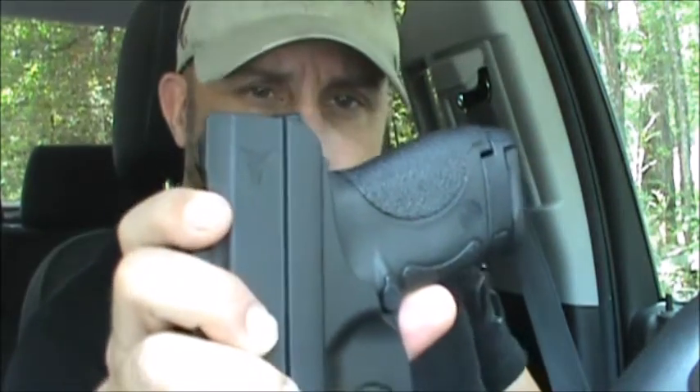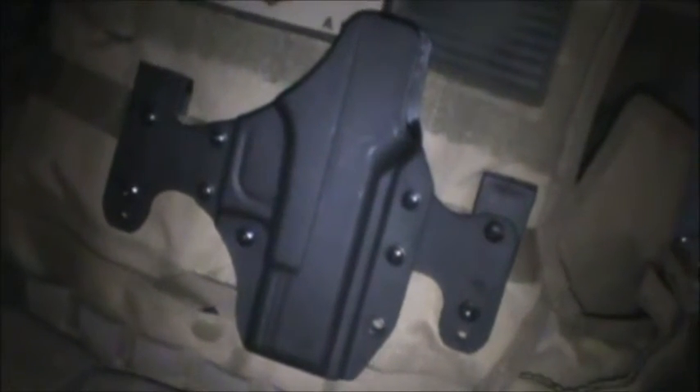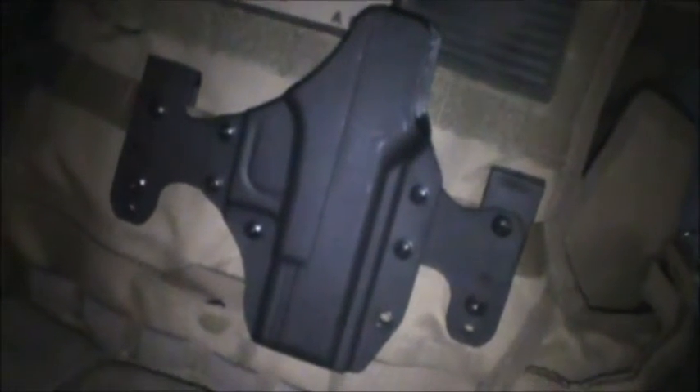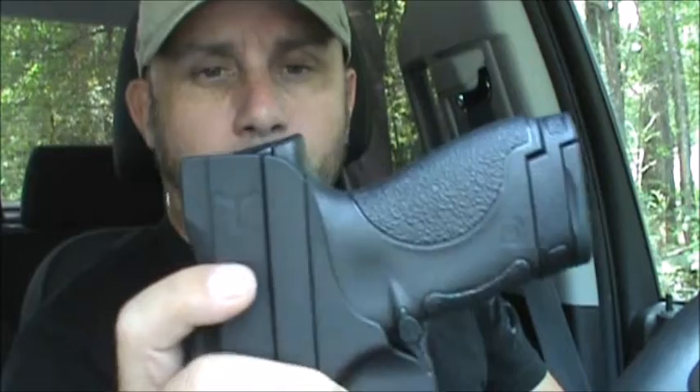Today I'm going to do a review on my Blade Tech inside-the-belt carry holster. I have a couple more of these — I have one for my plate carrier, which of course is not an inside-the-belt, but it is a Blade Tech.